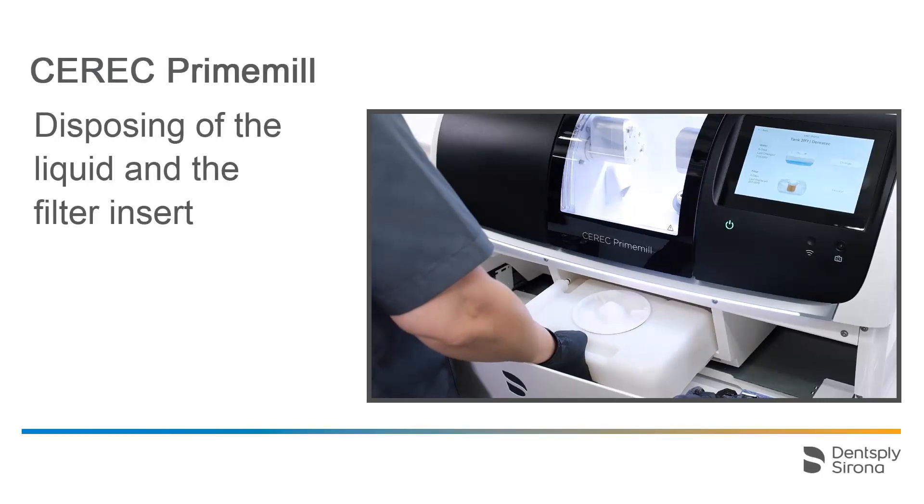In our case, we will change both the liquid and the filter insert. Dispose of the container contents according to local, regional, national, and international regulations.